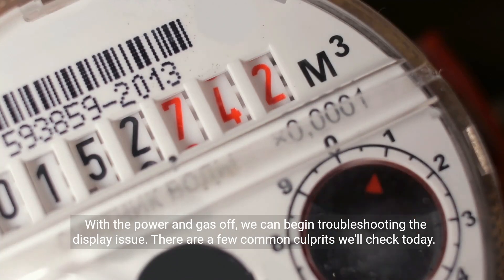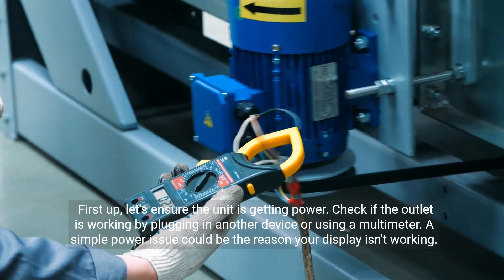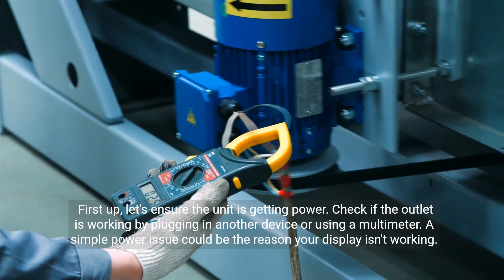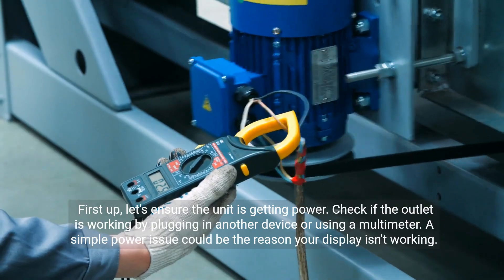There are a few common culprits we'll check today. First up, let's ensure the unit is getting power. Check if the outlet is working by plugging in another device or using a multimeter. A simple power issue could be the reason your display isn't working.